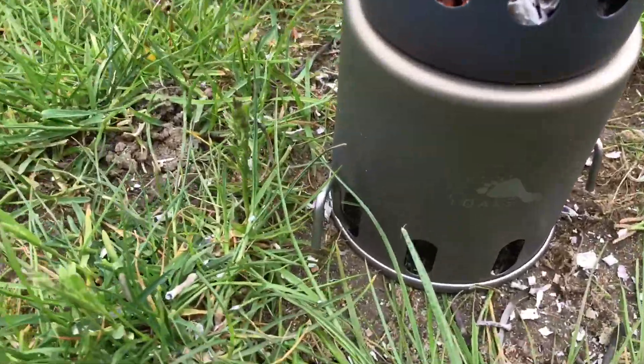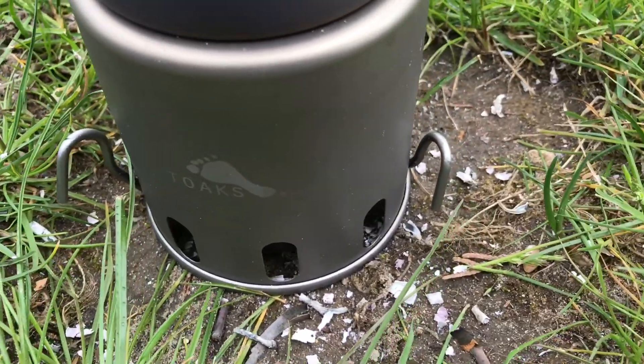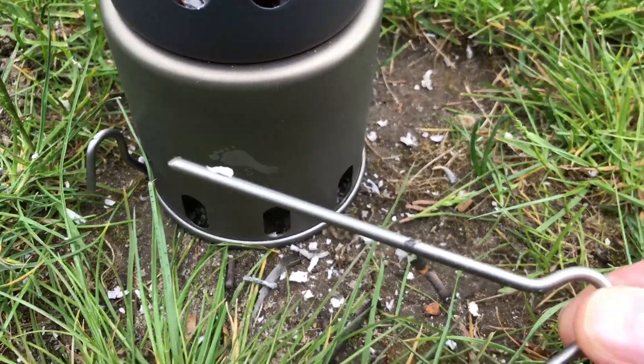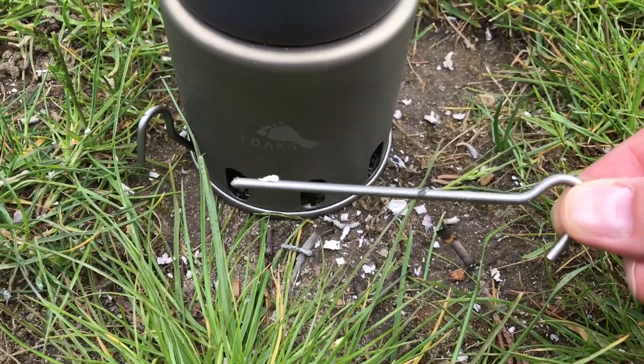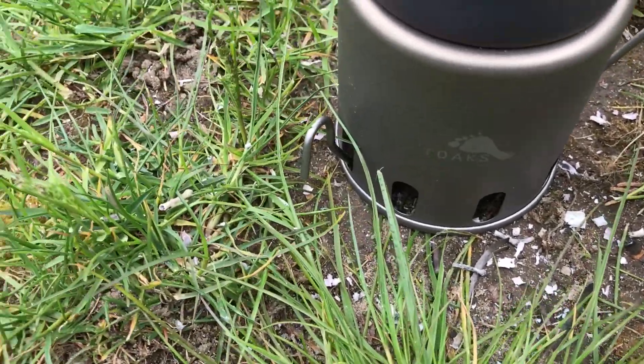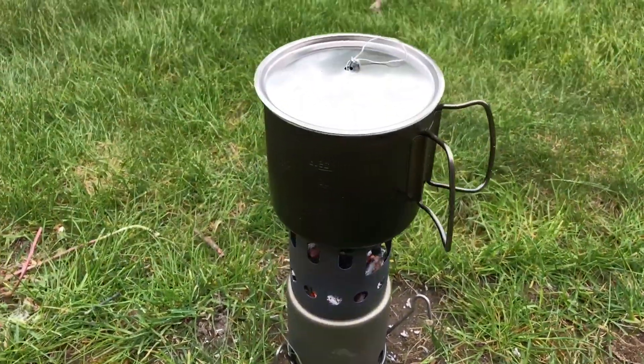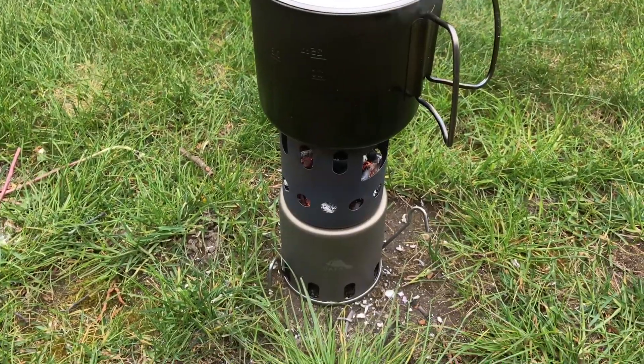You can see that I've put two titanium stakes that I actually cut — made them shorter — put those in the bottom to ensure stability. And it's working great. Not bad at all.